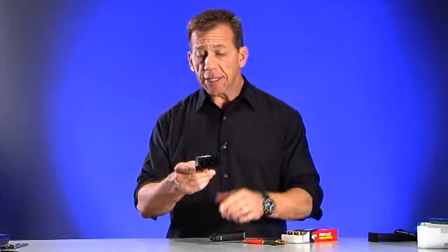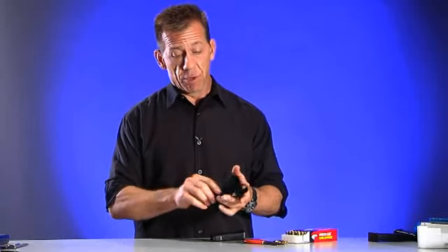This item is the HKS Magazine Loader. Loading magazines is no fun — no matter who you are, it's really a pain. Certainly you can do it with your hands, and we've all done it with our hands, but when you go to the range and load 50 or 60 magazines a day, you really do wear your thumb down a little bit.